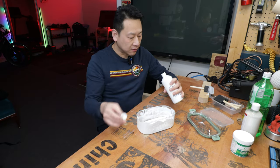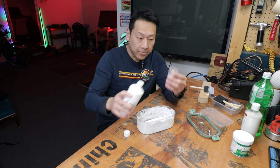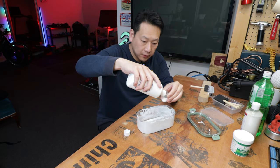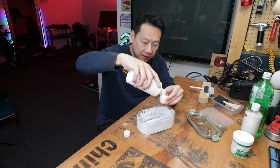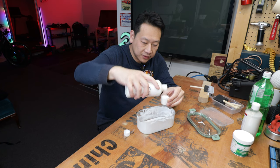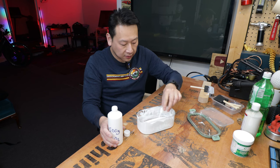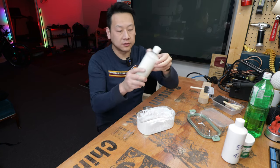I'm not going to sieve it or anything like that because I know this batch is actually quite a fine micronized powder. I've got a cup here — I'm just going to fill it to the brim. This is by volume, not by weight, and it's not like cooking or baking so it doesn't have to be that precise. So here I have one cup of titanium dioxide powder.